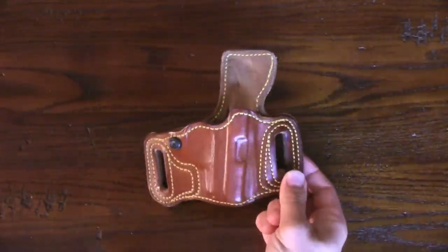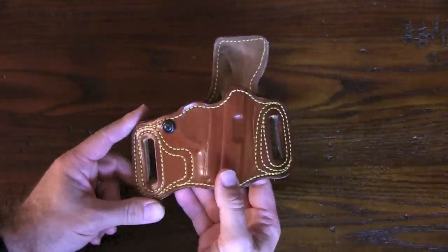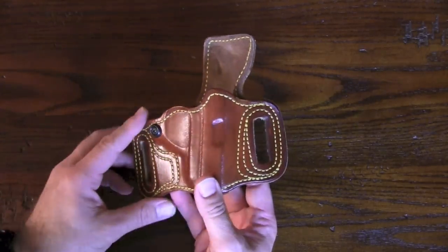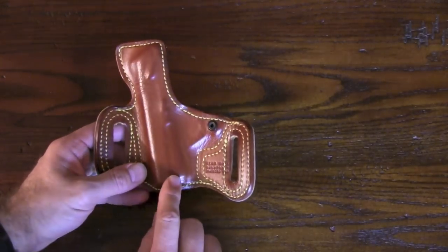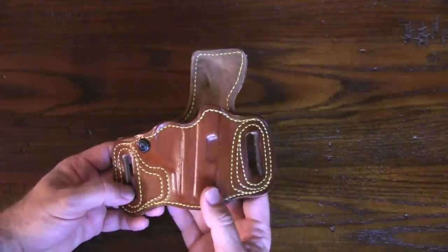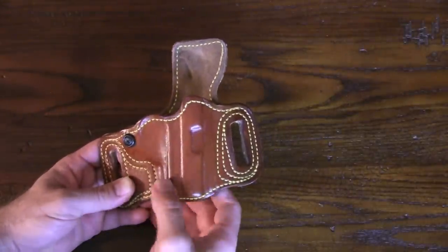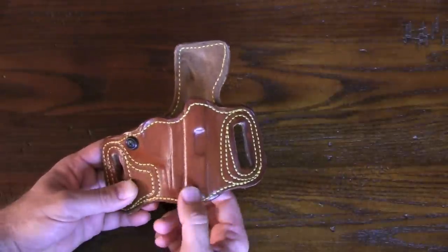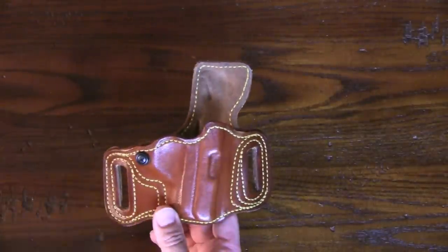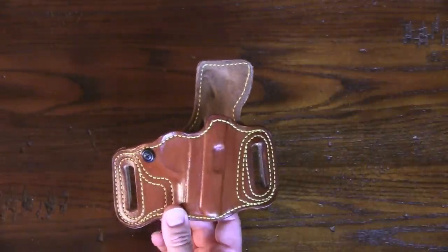This is the Slide Guard model from High Noon Holsters. It's an extremely handsome looking holster. When I first pulled it out of the package, the leather really struck me — it's a large grain leather, really nice looking. Combined with the contrast of the yellow stitching, it's very pleasing to the eye. The lines where the handgun has been hand-formed into the leather, seeing the pistol outline on it makes it look even nicer.